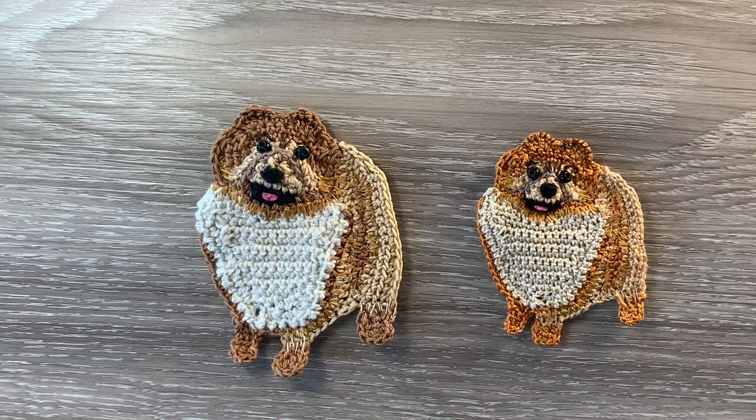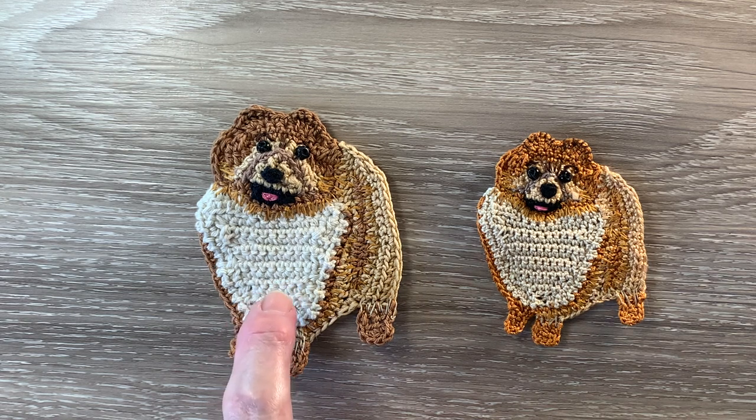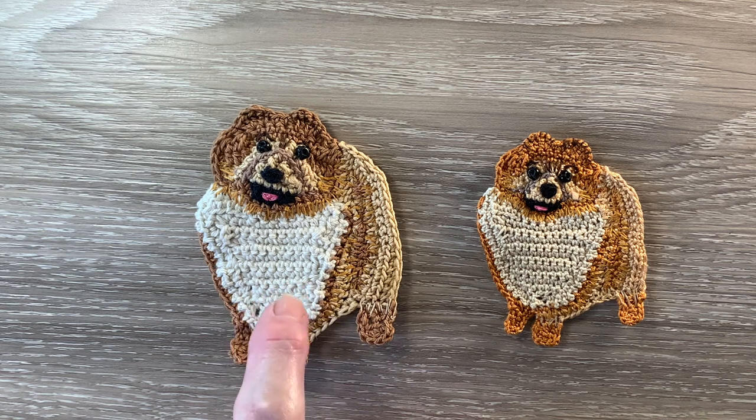Hello everyone, thank you for joining me. I'm Kerry. Today I'll be showing you how to crochet a Pomeranian, which was another request I received. I had trouble getting the right colors for the Pomeranian so I wasn't able to work the eight ply and this four ply — the colors are a bit off.